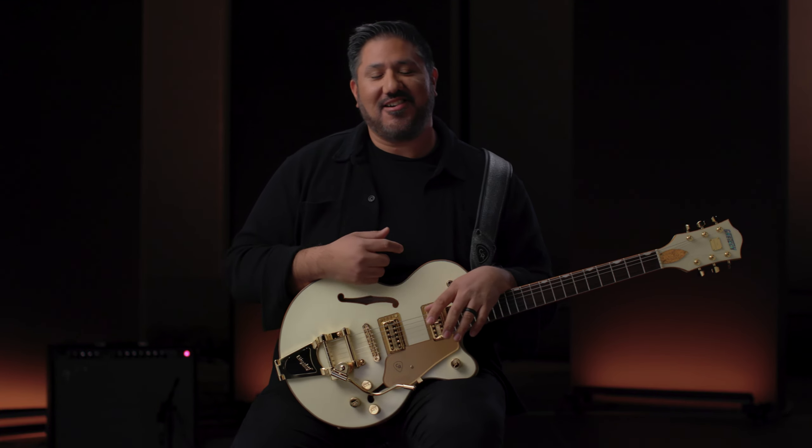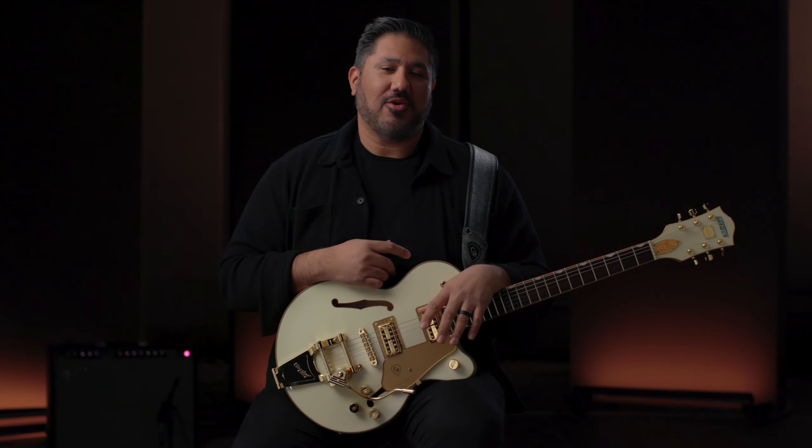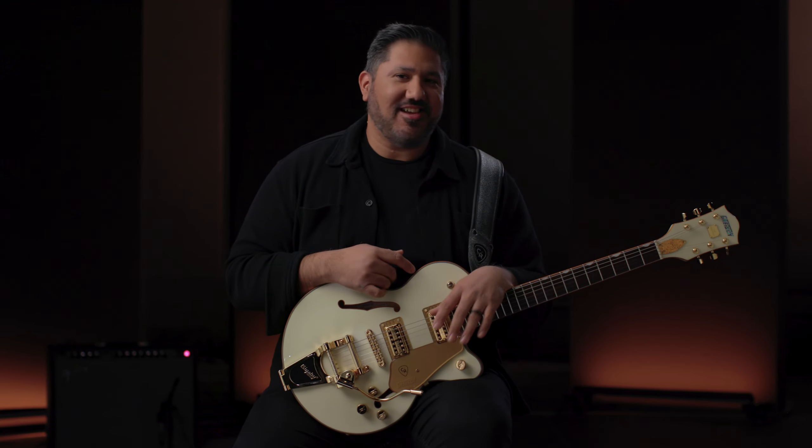Those were the things that have to be on this guitar. When I met with the Gretsch team it was pretty easy. Honestly, I've just been really honored to be a part of the team.